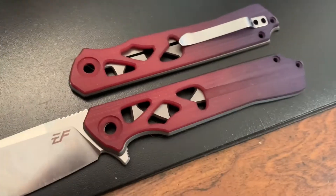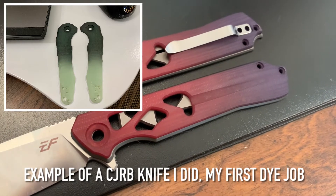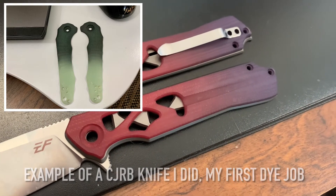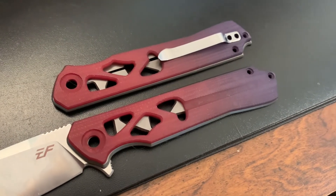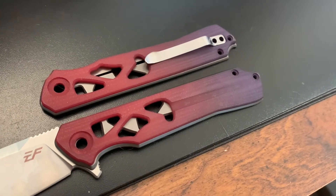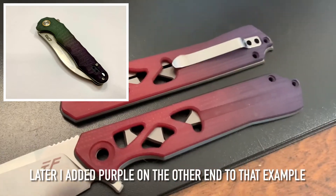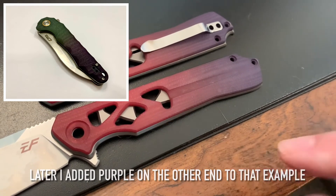So I'm going to keep thinking about the scales. For the other knife, I'm just going to do a jade and green dye — leave about a quarter of the knife jade and dye the other portion green with a blend. I kind of like that look. If you win it and don't like it, don't accept it.